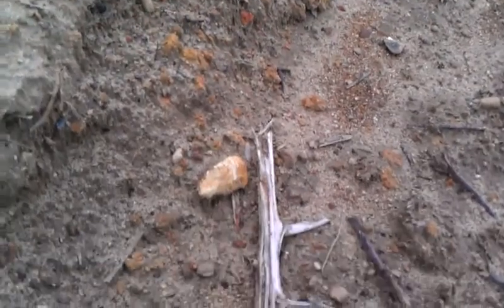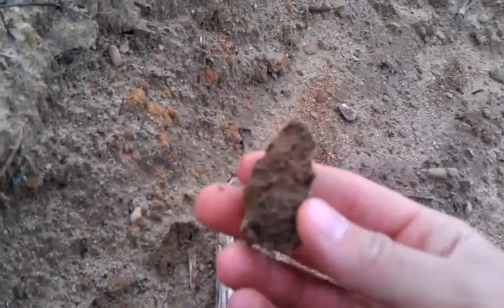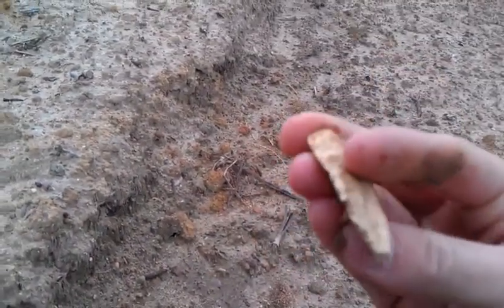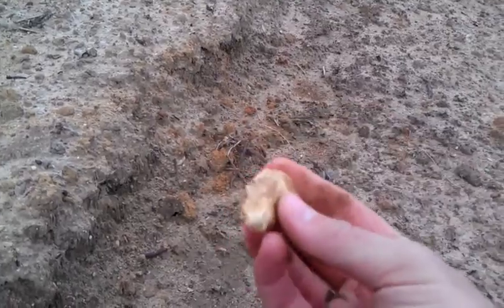Looks like it's got some good knapping on one side. Doesn't look very pretty but it's still a find, so let's pull it up here. Got a lot of dirt on it — let's break it off and see how thin it is. Oh, alright, look at that, heck yeah! So that's a little uniface tool, look how thin that thing is. You can see the knapping on one side.